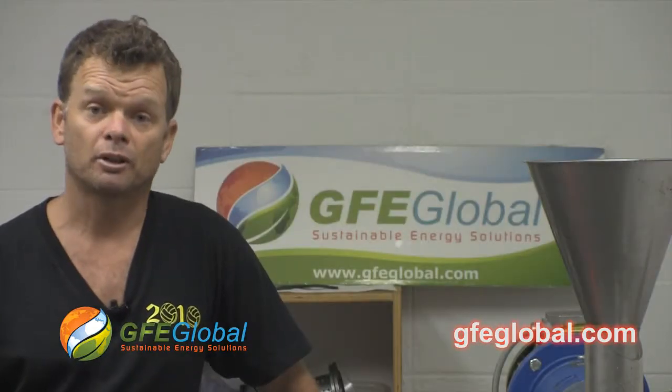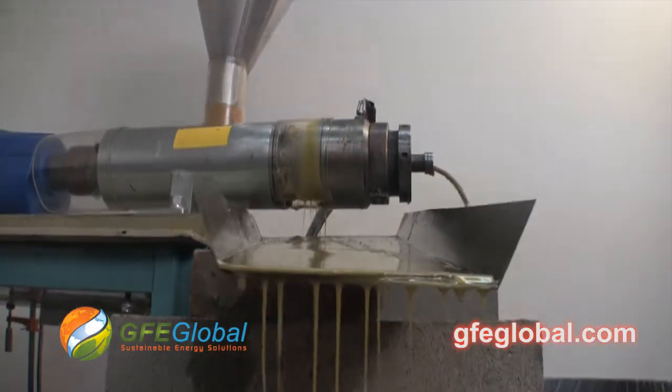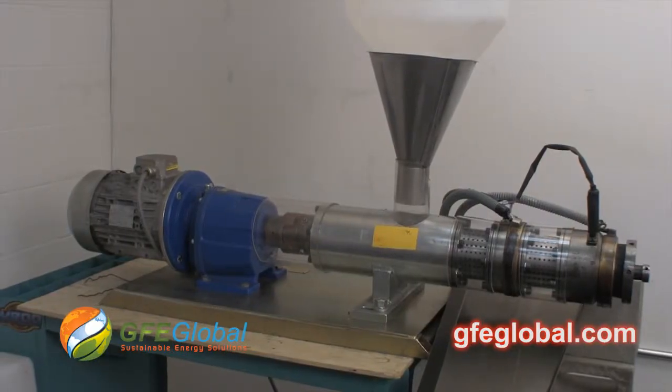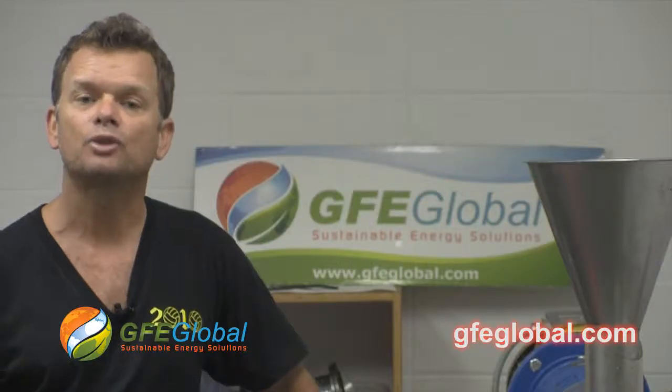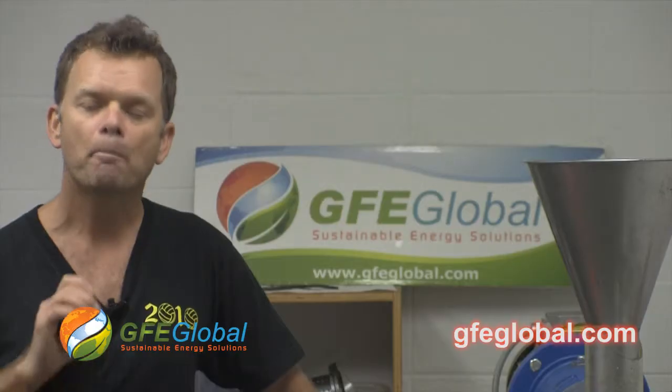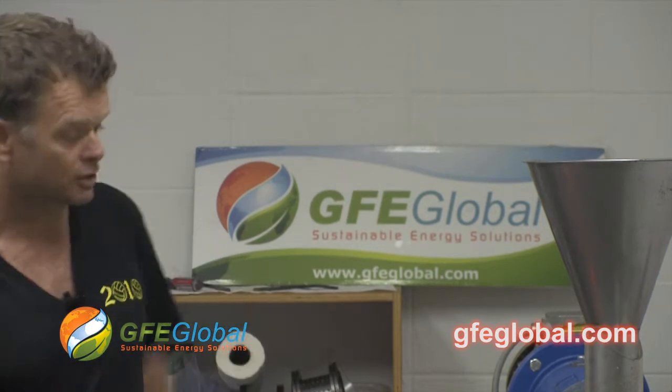Hi, I'm Marty Swoboda with GFE Global. We're here today in Gardena, California in our testing facility using the Type 90 oil extraction press. The goal today is to repress the pennycress seed cake to see if we can extract more oil from it. So let's get started.